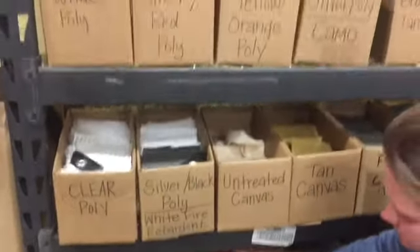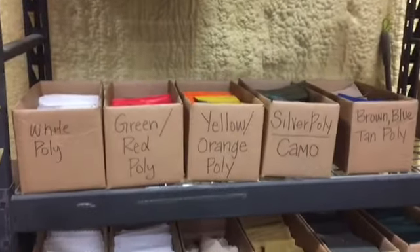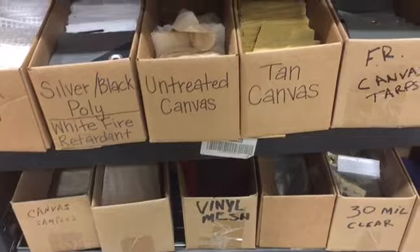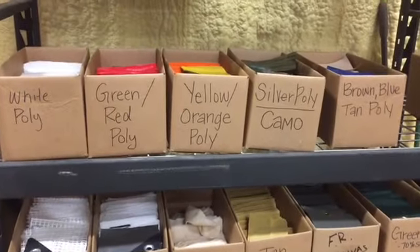That's just a simple little tutorial on the different types of poly tarps, mesh tarps, vinyl tarps, and canvas tarps that we carry. We'll see you next Tuesday.